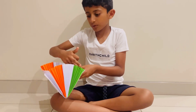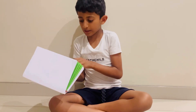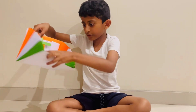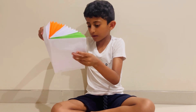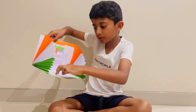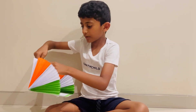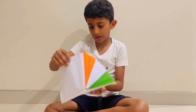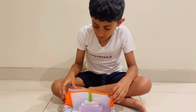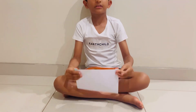I cut some things over here, as you can see, for the steps to get it together. And then I put the Ashok Chakra from here, and then the 'Happy Republic Day' sign. I wrote 'Jai Hind' if you remember, and that's how I made it. Now let's get into the video.